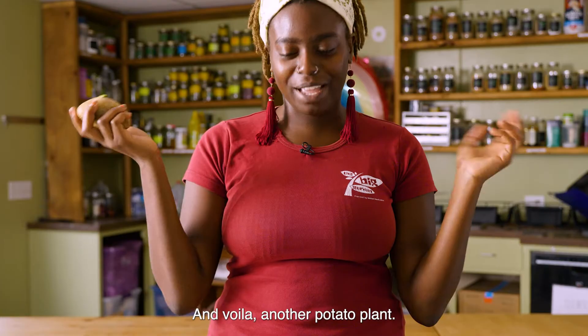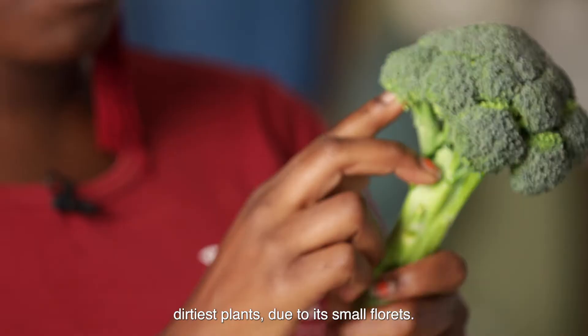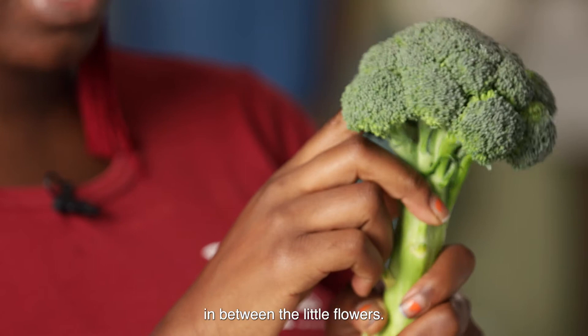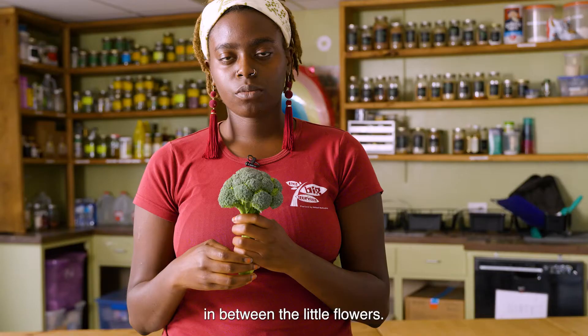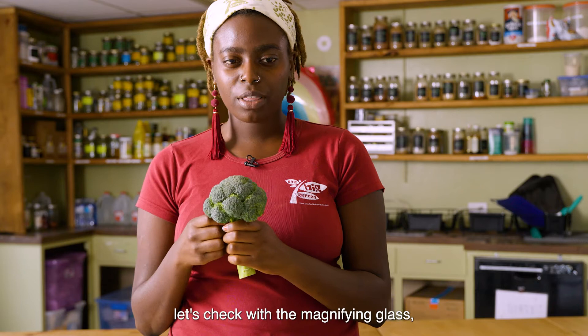When buying vegetables from the grocery store, it's really important to make sure they're thoroughly washed. They say that broccoli is one of the dirtiest plants due to its small florets — so many tiny creatures can hide in between the little flowers. Some types of bugs that live in broccoli are spider mites, flea beetles, and broccoli worms. Before we start our vegetable wash, let's check with the magnifying glass to see if we can find anything. I'm going to take my magnifying glass and just look closely to see if I see any creatures.